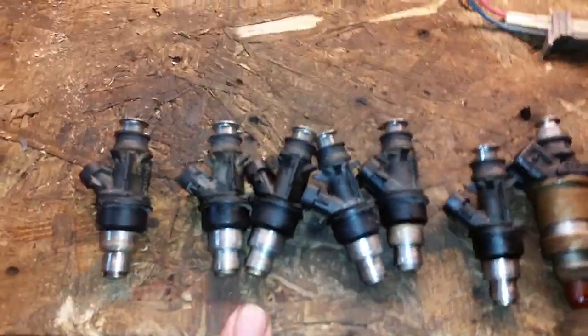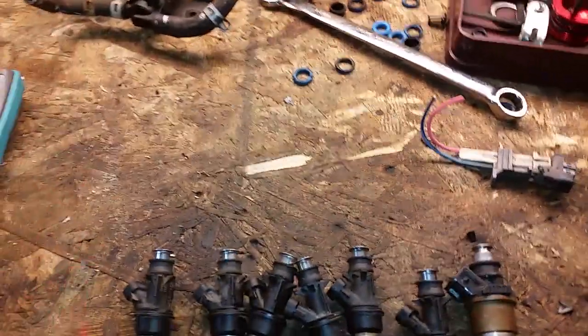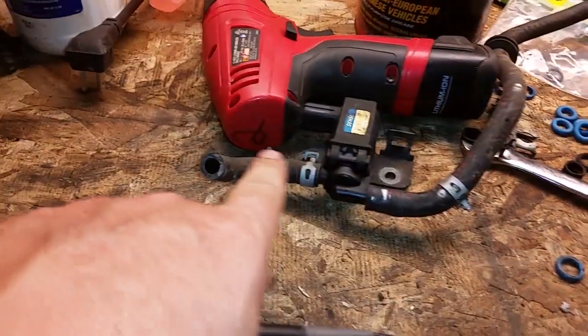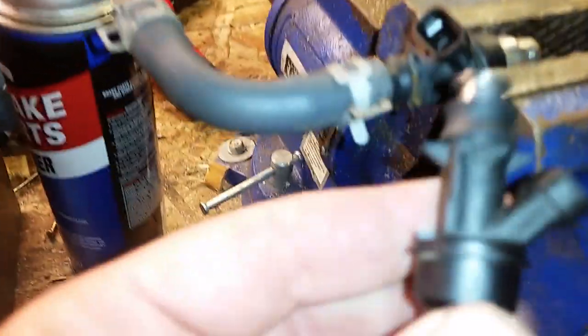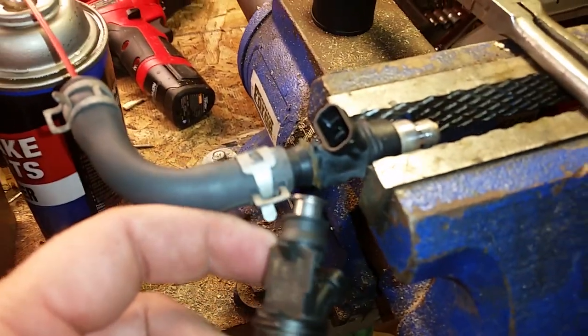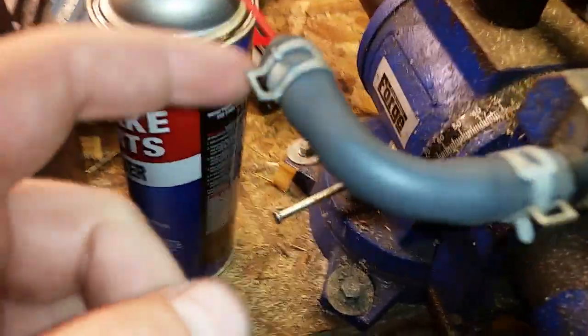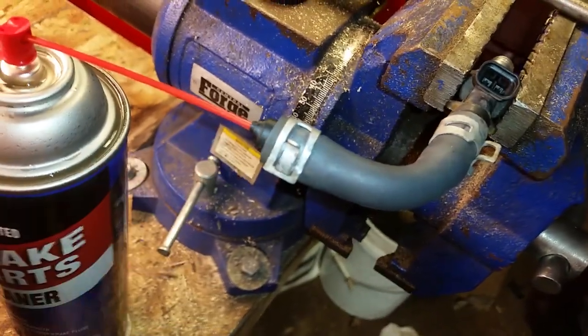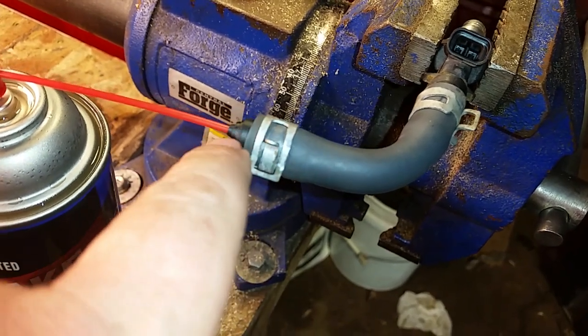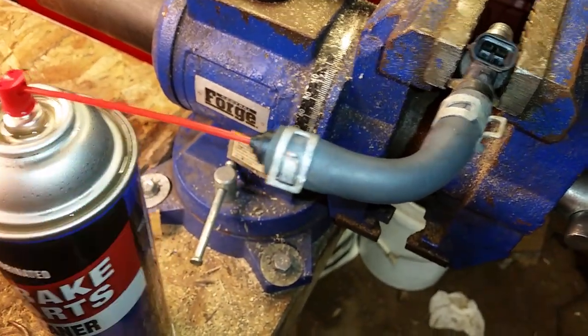We'll go ahead and do that and show you when done on a new video. What I really want to show you here is, if you don't have a way to flow these or check them, this is basically what I'm doing and you should at least be doing this — it's super simple and super easy. I took this off of the fuel rail. This is just a little hose and it fits perfectly right over the injector head. I put electrical tape on here and then I put this clamp over the electrical tape over the hose so it holds it nice and tight.